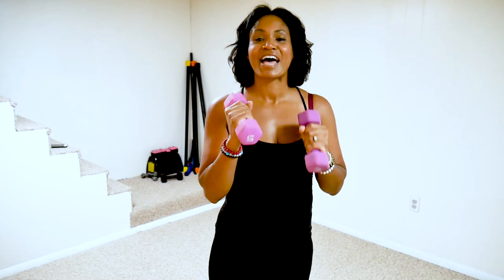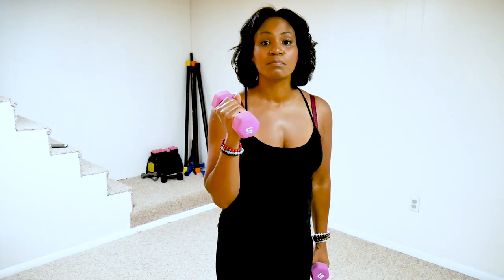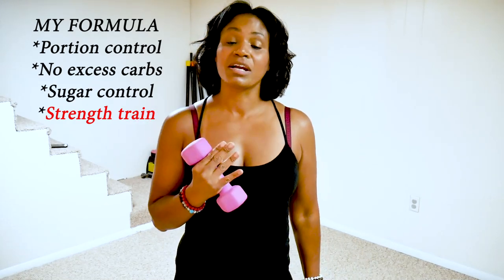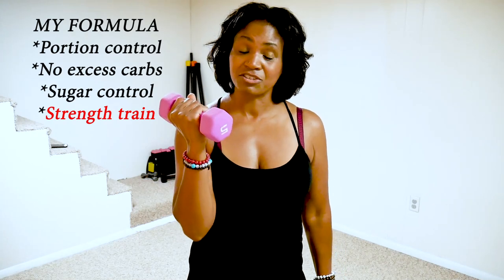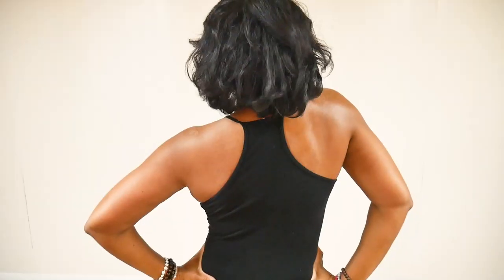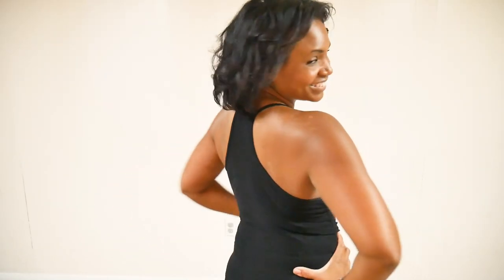Hey guys, welcome to your back fat workout. An important component of losing fat on your back is watching what you eat. I watch my portion sizes and keep my carbs and sugars under control. You also have to strength train — when you strength train it really helps to expedite fat loss, and of course it gets things looking all nice and toned back there.